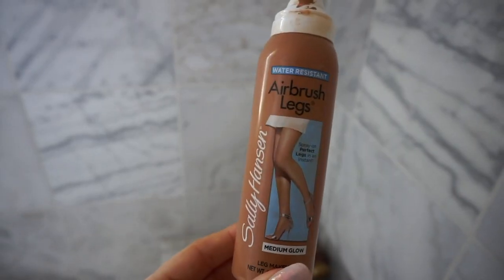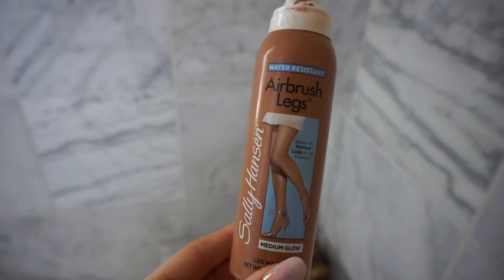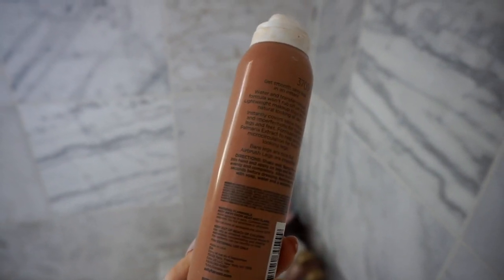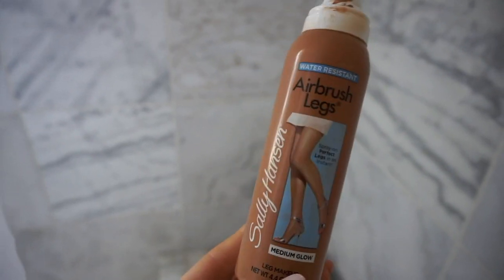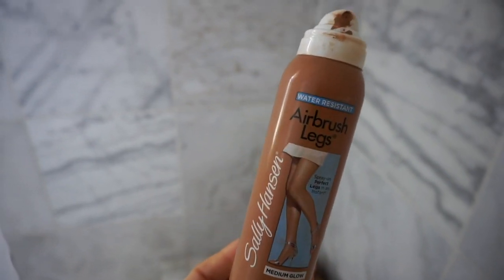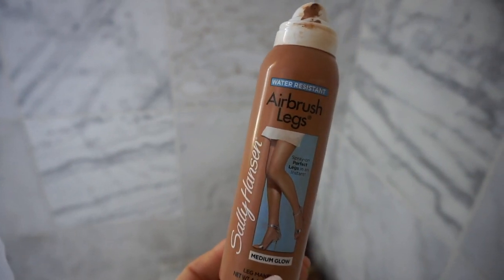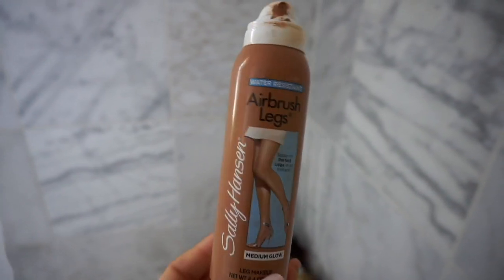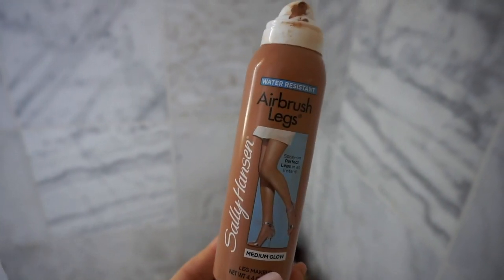Let me show you where I'm at right now. Since we're talking about the bikinis — I normally don't do this, but when I'm going to take a bikini photo shoot, I put on this Sally Hansen Airbrush Legs, but I put it on my whole body. It makes your stomach look super firm. It hides cellulite, stretch marks — I do have all of that — so this hides everything. I already put this on.